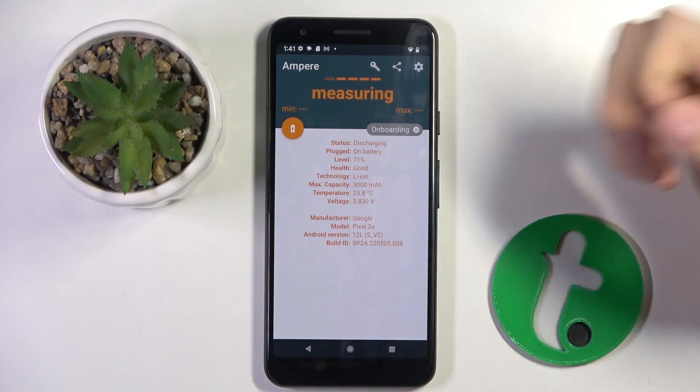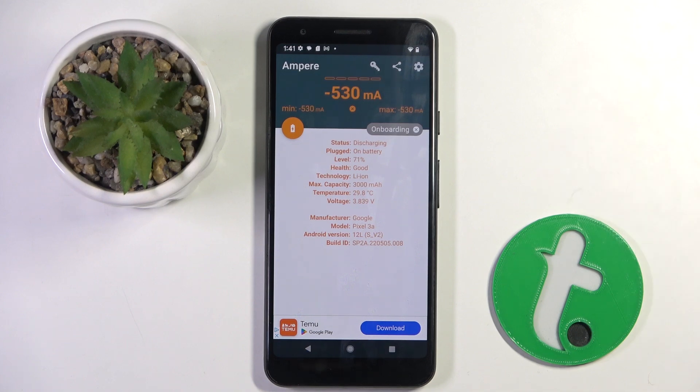And here is the health of our battery. And basically that's it. If you did enjoy this video leave a like and subscribe. Thank you guys for watching.